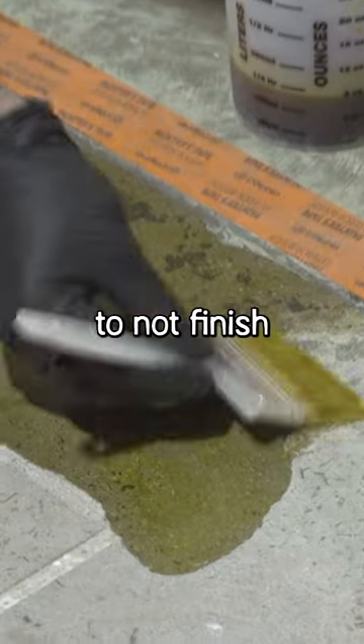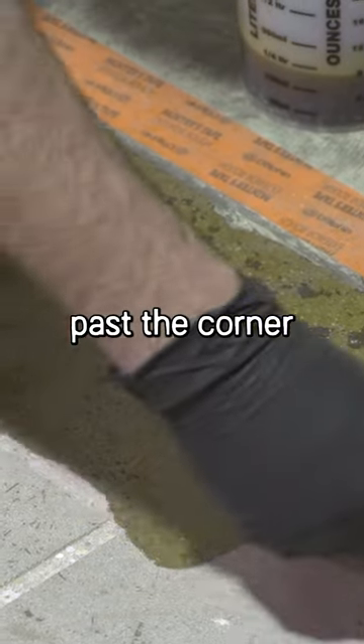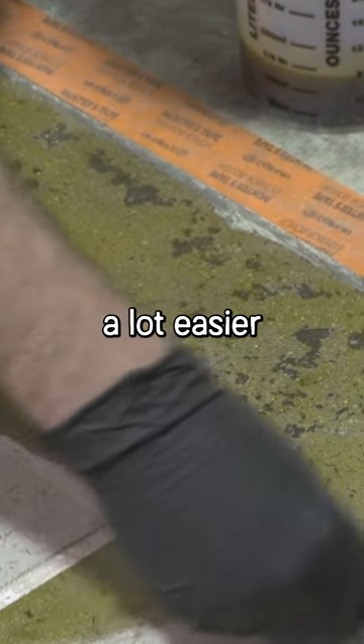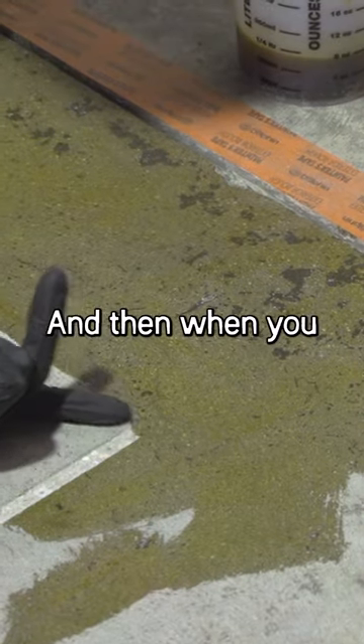What I've learned is to not finish the corner, because if you already finish the corner then you've got to cut past the corner to get the stain out. So it's a lot easier to just leave a little bit of a gap, stain through there, and then when you go to recut you'll go right through that spot and you'll have no problems.